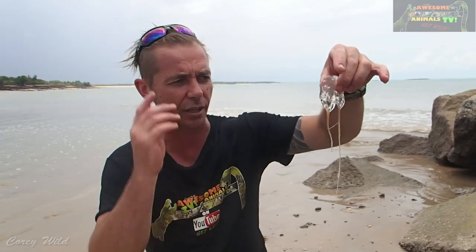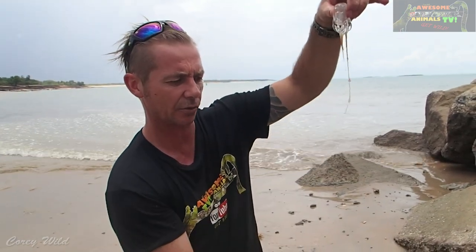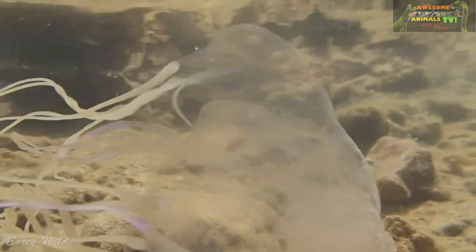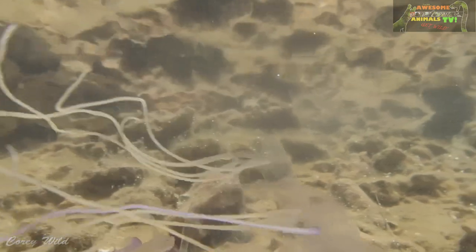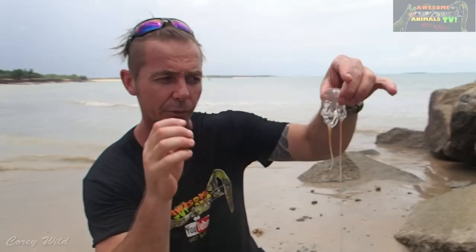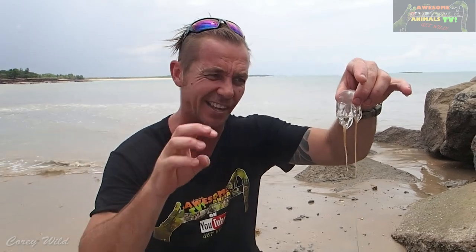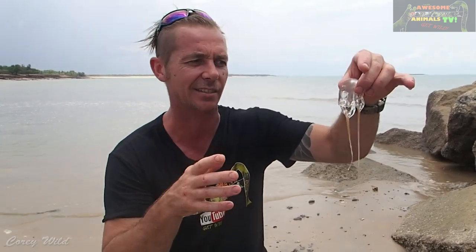What he does is he swims around in the shallows — these tentacles will extend out to about this sort of length. They have little protein sensors on them called nematocysts, and as soon as he touches a fish form, it fires off this microscopic little dart which is full of neurotoxic venom and stuns that fish.